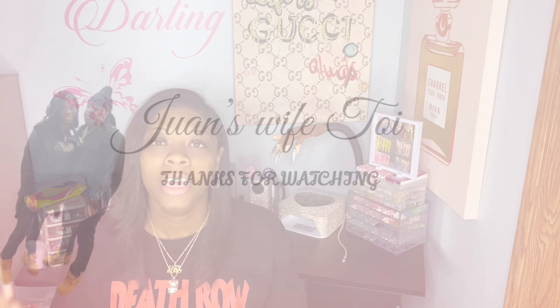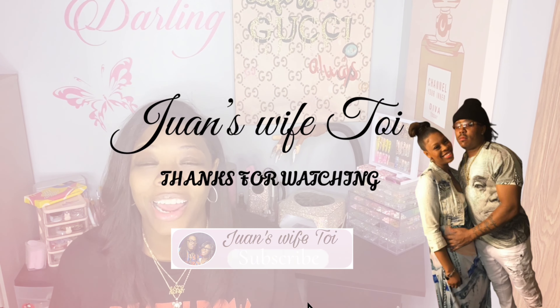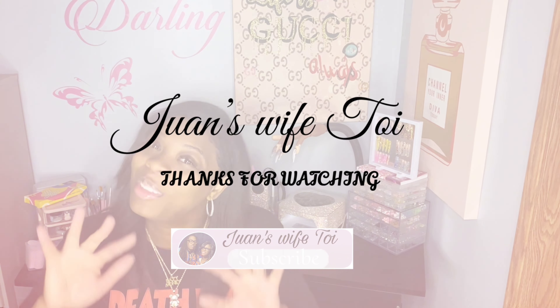I love you guys and thank you so much. If you like what you saw in today's video, hit that subscribe button, that like button, comment down below, and I'll see you in the next one. Bye!